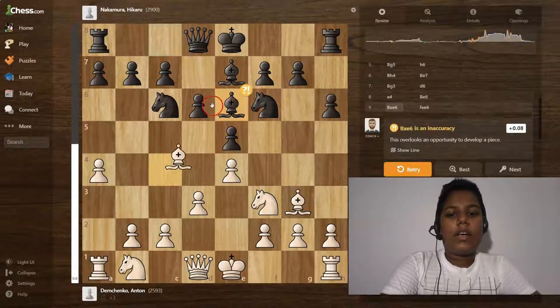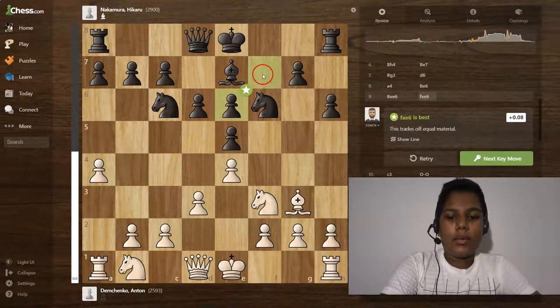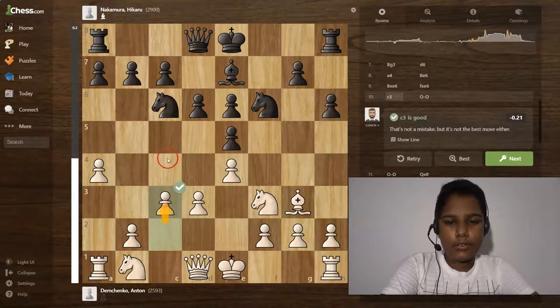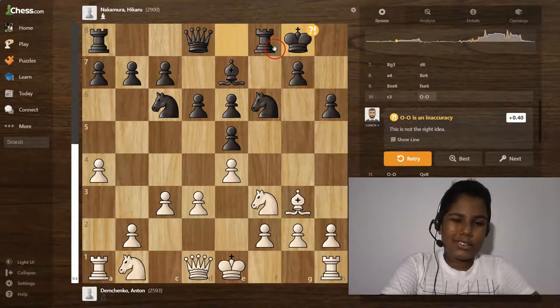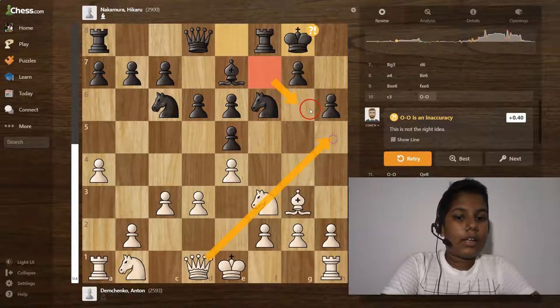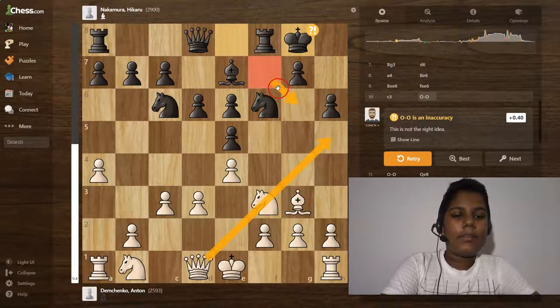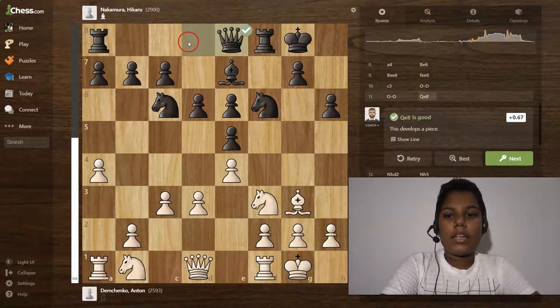Then bishop takes e6 — it's a good move, and c3 is a pretty good move. Castling is an important move because this place is actually open — the queen can come and attack these pieces and break this kingside. White castles on the kingside as well.